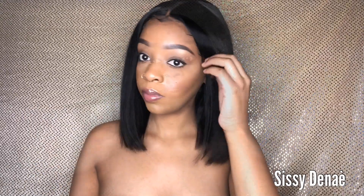As always, the details will be listed down below in the description box. Thanks for watching. Bye.